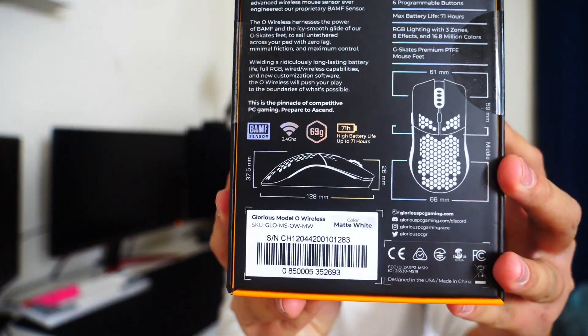I'm super pumped to get this mouse. You guys can pause back here if you want to read it — it has 69 grams in weight, a 71 hour battery life, and it's using a BAMF sensor. Let's honestly just open it up.